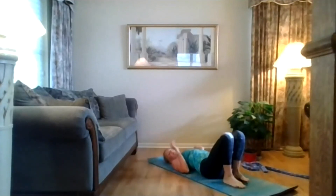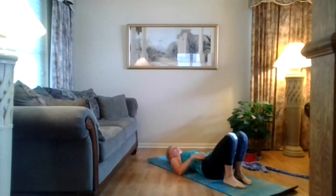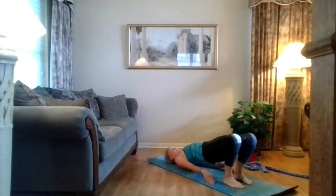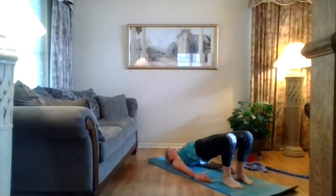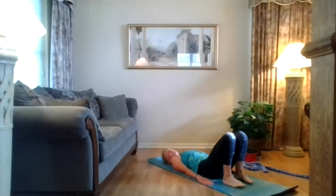Your heels are as close to your bottom as you can comfortably get them, arms down by your side, palms face the mat. Your feet are in line with your sit bones. Press your feet to the floor and slowly peel your spine up — lifting your hips up high. You can come up on that pinky edge of your hand. Keep your head on the floor, lift your hips and chest. Slowly come down, one breath at a time. And relax here.